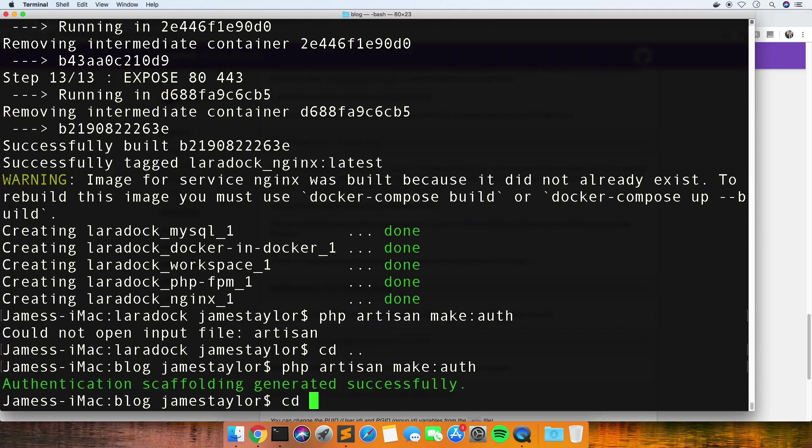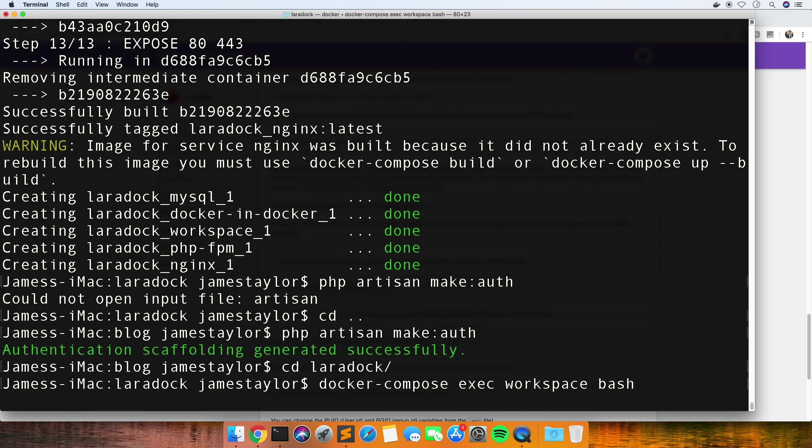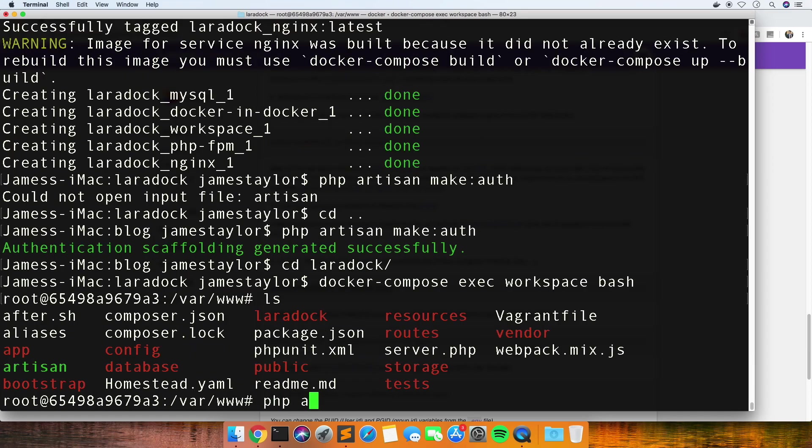Let's go back into that Laradock and run this. So this is like when you go on your Homestead box and you SSH into that.